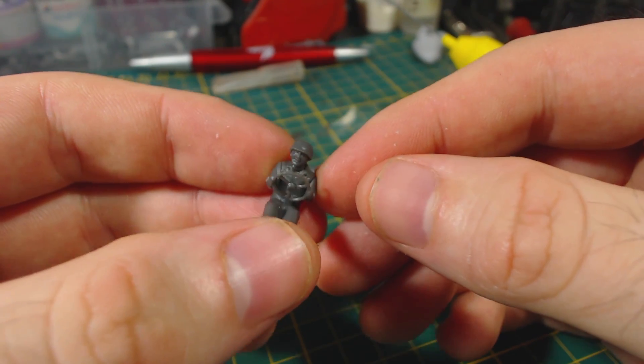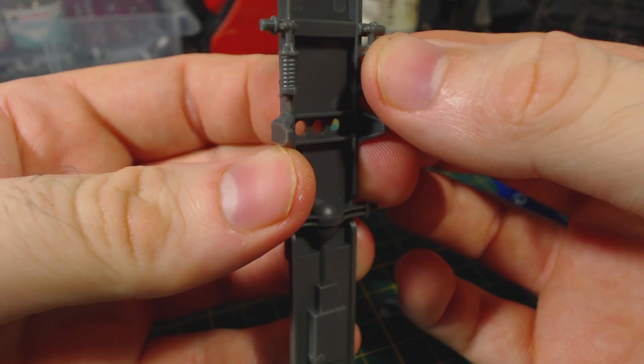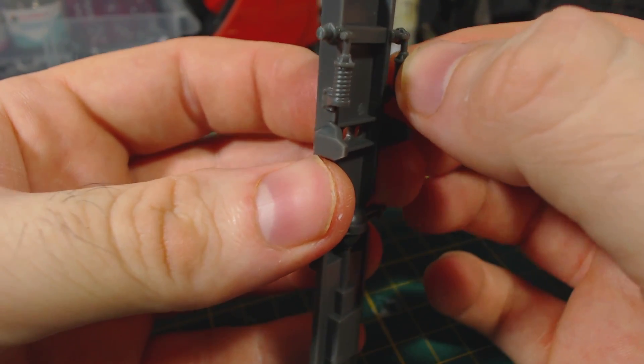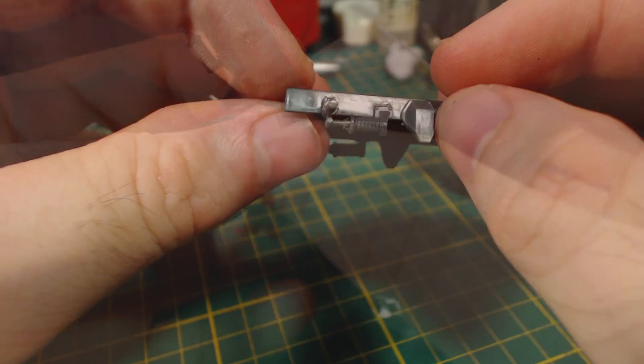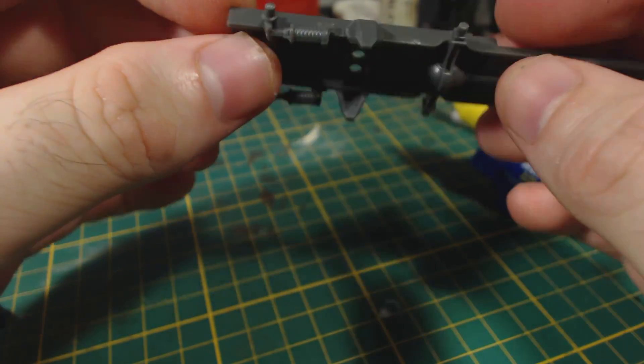This will make them much easier to paint. I then turn my attention to the frame of the half track. I start by gluing these springy things into place — I'm not entirely sure what they are, but I assume they're part of the suspension system. This step is only for the M3A1 half track; if you're building the M3 you can simply leave this step out.